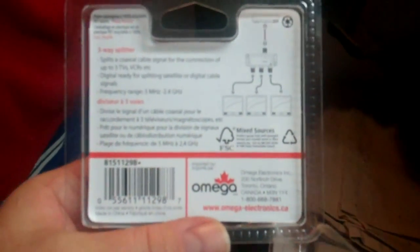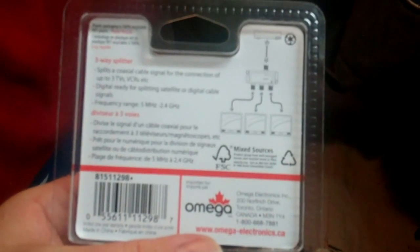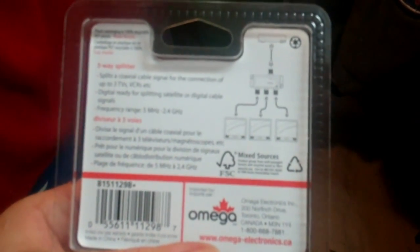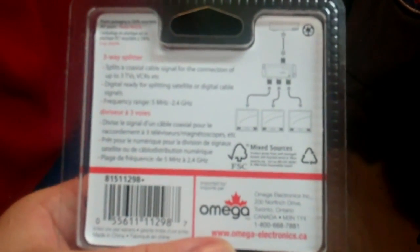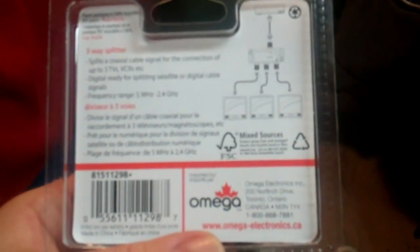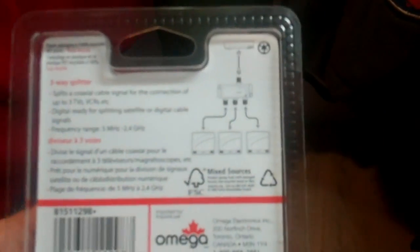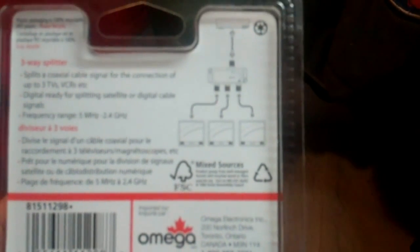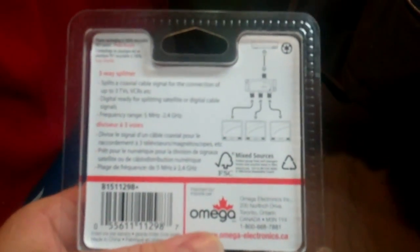This three-way splitter is basically good for three TVs, VCRs, DVD players, or whatever tuners. It has a 5 megahertz to 2.4 gigahertz frequency range. It comes from Canada so it's even got the specs in French. I've basically got three TVs - living room, bedroom, and one at my desk.